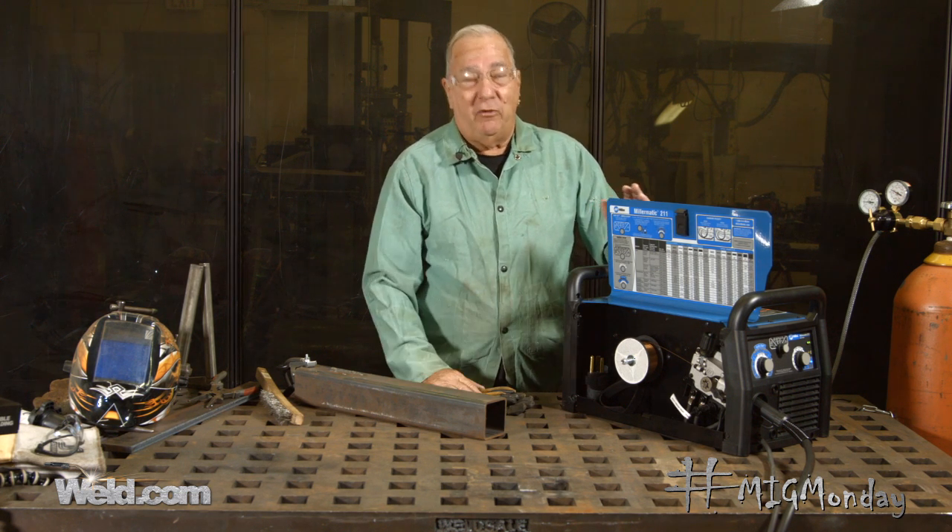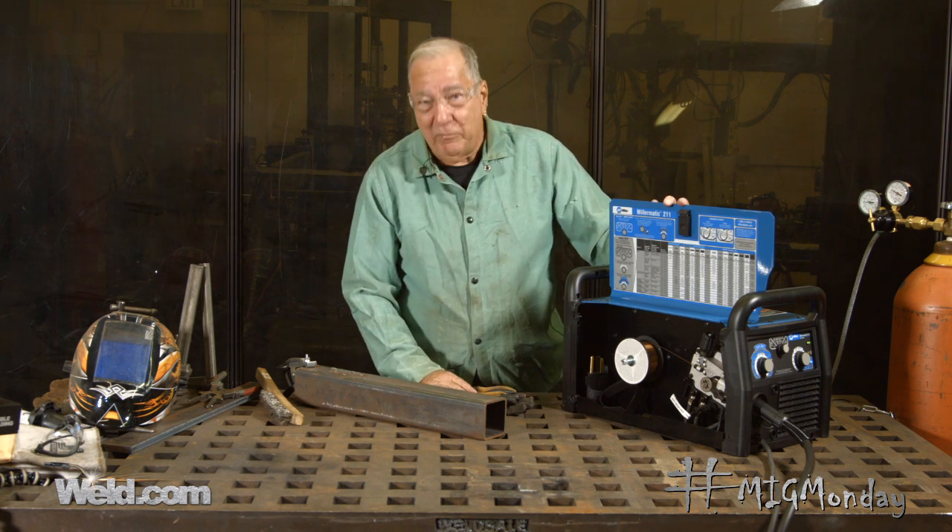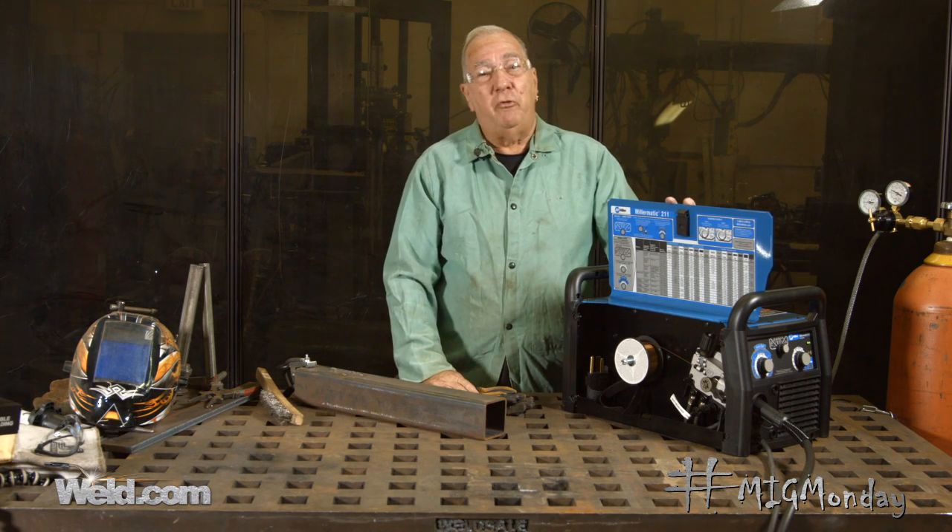That's also something to keep in mind when you're setting up — make sure everything is exactly the way it's supposed to go, and you should have plenty of successful welds down the road. Well, that's it for MIG Monday, and we'll see you next time.